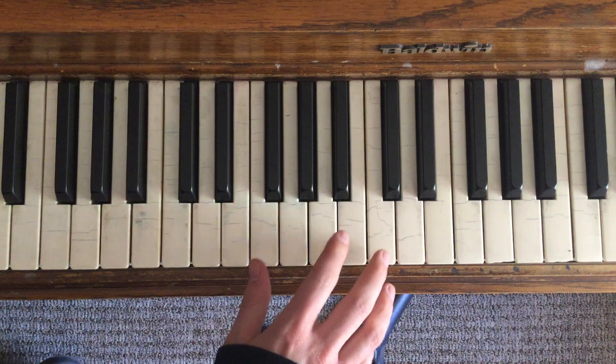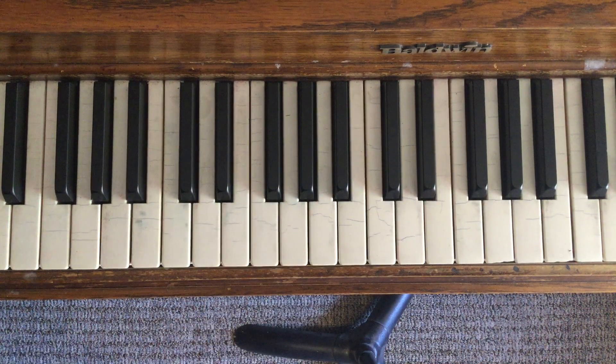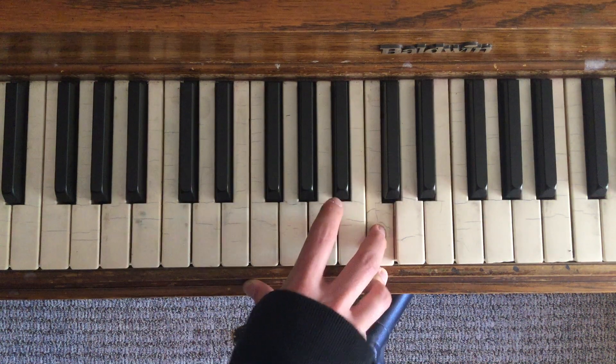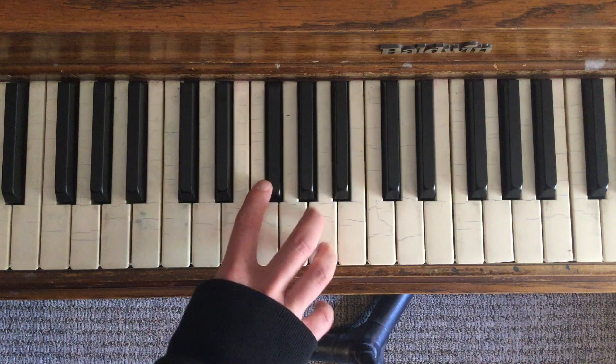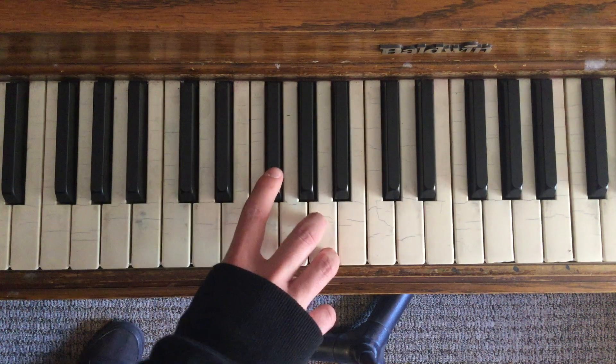Next we are going to play C and A. That's A to F sharp.